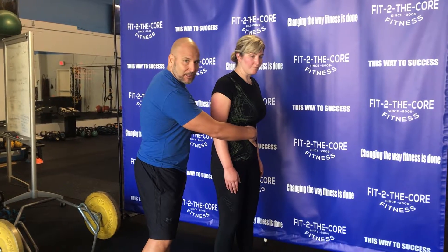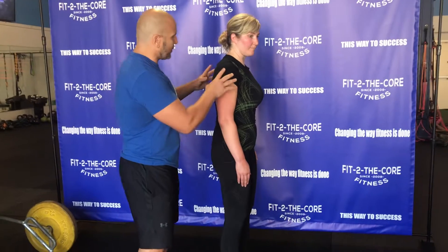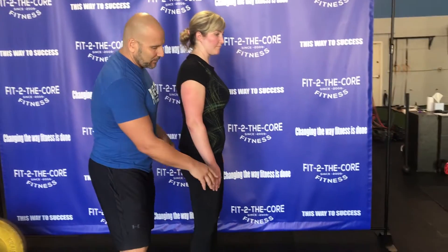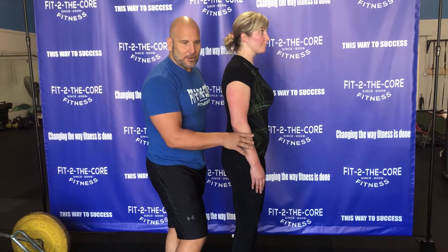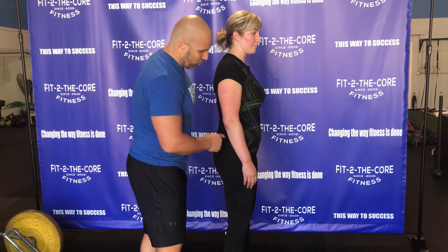Her ribs are going to be locked in. When we're thinking about these RDLs, we also want to engage the lats. Without an implement, we teach it with the sandbag first, but we're just going to work on the hip hinge.